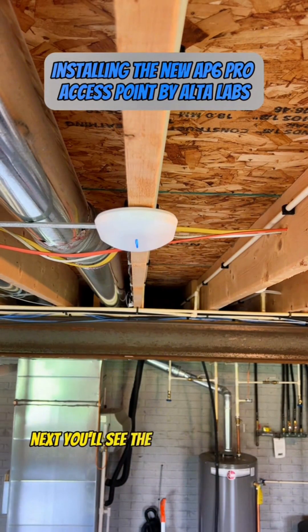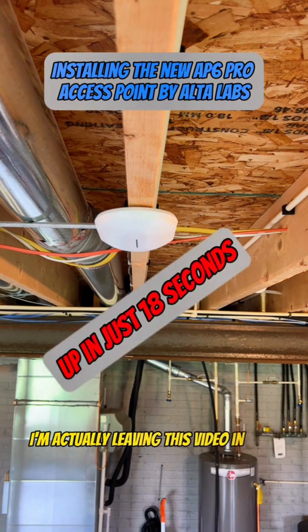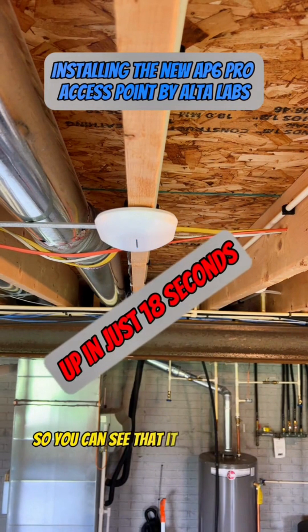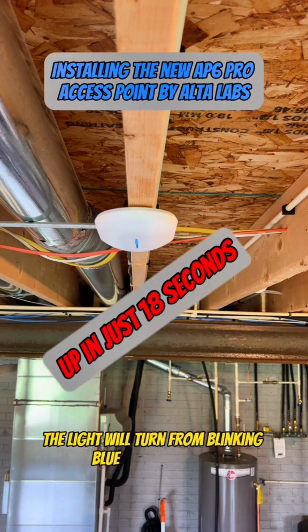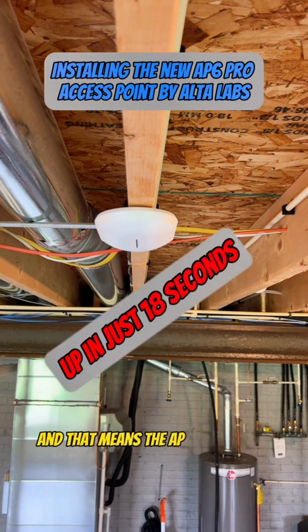Next, you'll see the access point boot up. I'm actually leaving this video in real-time speed so you can see that it does not take very long. Eventually the light will turn from blinking blue to solid white, and that means the AP is ready for setup.